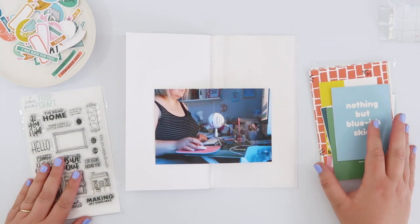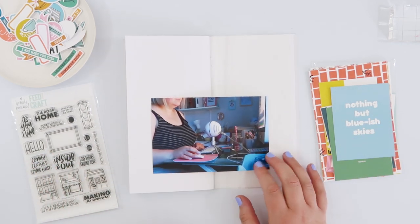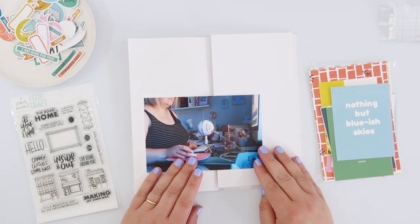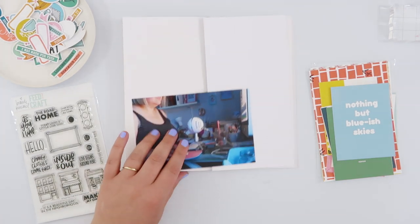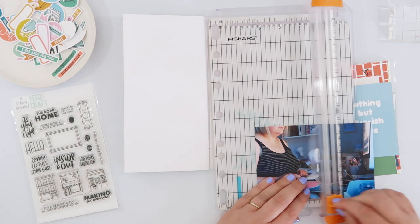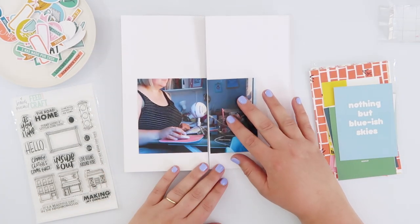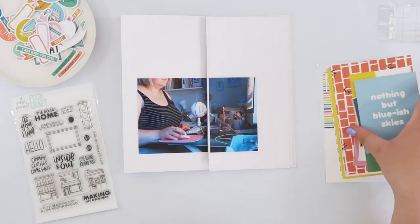Hi guys! Today I am playing with the Inside and Out kit from Feed Your Craft and Brandy Kincaid. This kit has literally just been released and I don't think it will last long, so do make sure you use the link down below in the description box and head over and check it out. It really is a beautiful kit.